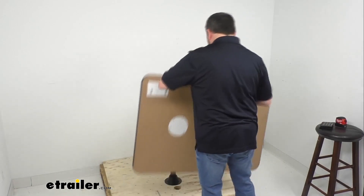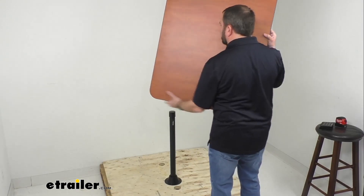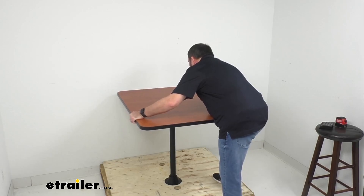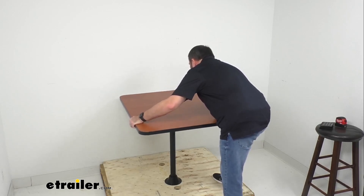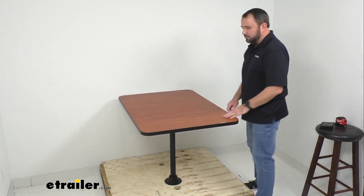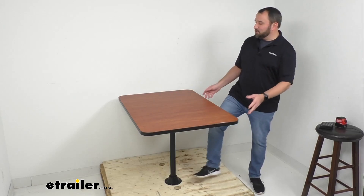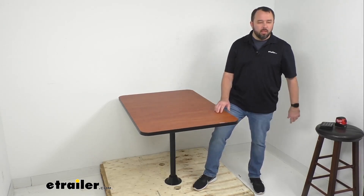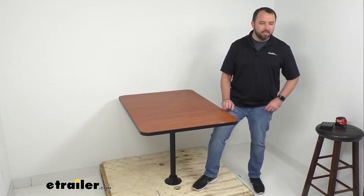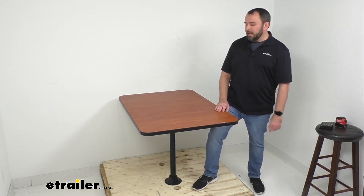This table is very easy to put back into place. With the leg already installed, you simply line it up and it goes back on just as simply as that. If you're looking for an option to upgrade the dinette table in your RV dining area, this is a great option to consider.